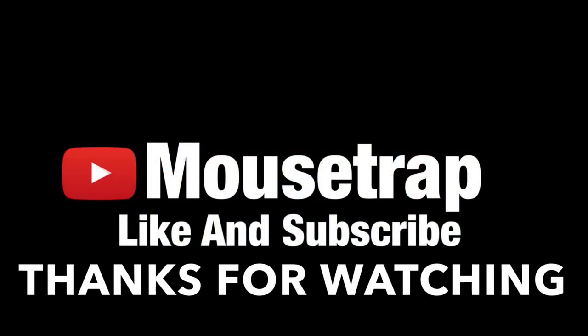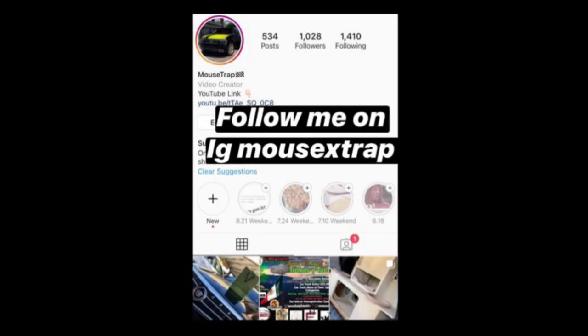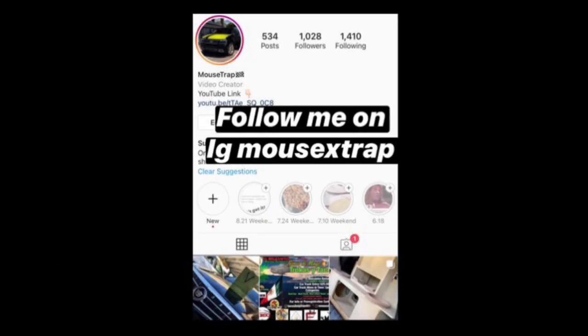And that's how we end the video today. Let me know what you think in the comments.